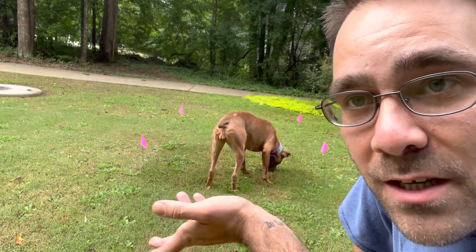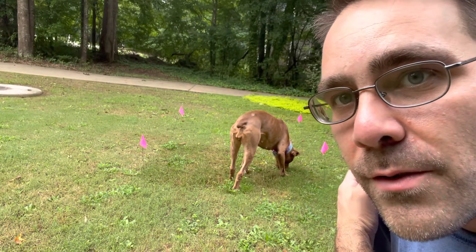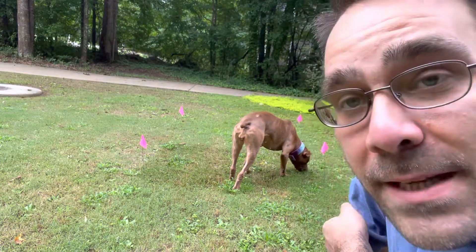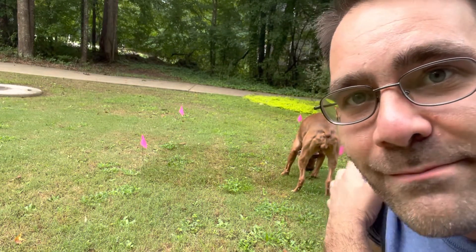That's enough for today. We're just going to let her eat the food until she decides she's done, and then we'll move on to the next dog and the next day. I'll keep you updated — this will be a nice little thing to see if we can learn how to do. Have a great day.